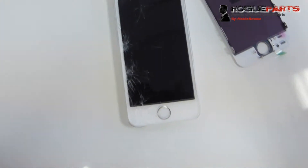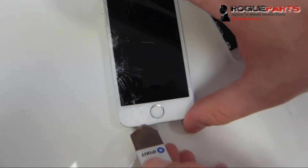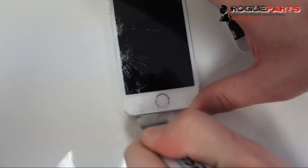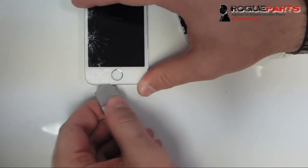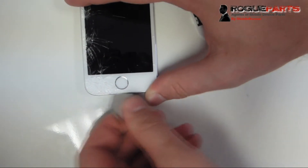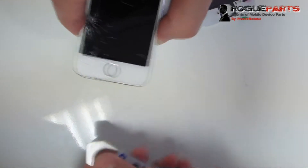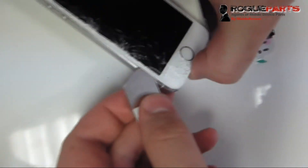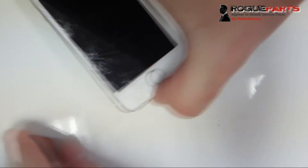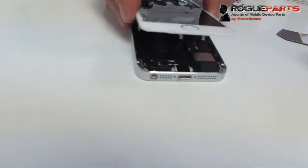Now we want to lift the screen and get it out, but we want to be super careful about the home flex cable. We're using an i-Sesame — this is a particularly thin tool to get underneath between the screen and the frame so we can start to pry. You can use any thin pry tool, like a double-sided metal spudger. We've got the lift going by prying underneath rather than using a suction cup, because the glass is entirely too broken for that.